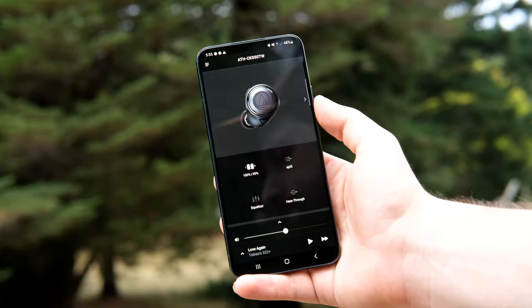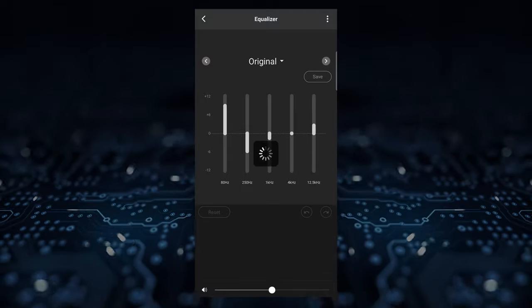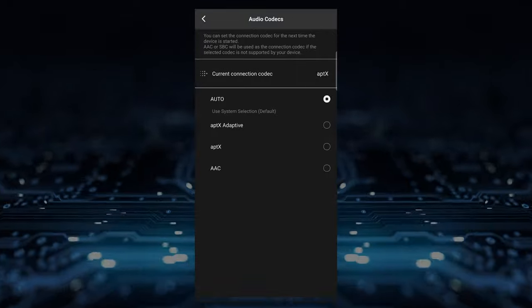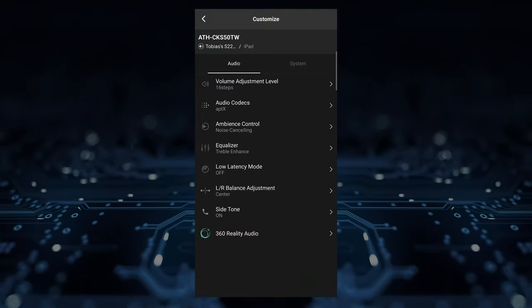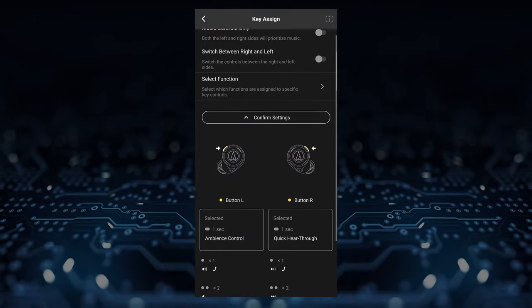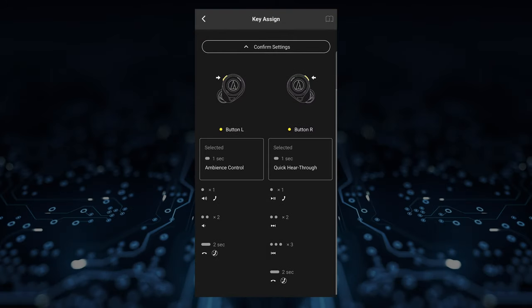The awesome thing is, even if you're not a huge fan of big dirty bass like I am, you can still make these work for you by changing the EQs in the app. The app is clean, simple, and efficient. You open it up and you'll see all your main options, including the ability to switch EQs — all of which sound great — and you can even change codecs if that matters to you. Click on the headphones and you get a few more settings, including what certain button presses do, which is useful. It all allows you to really make these earbuds as good as possible for you, and I love that.